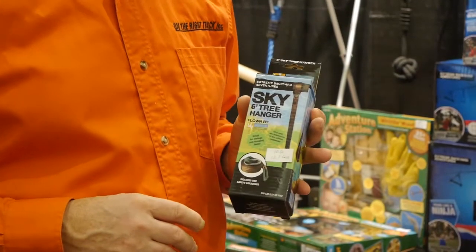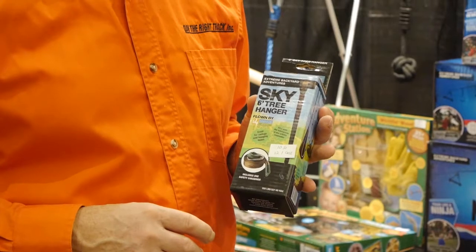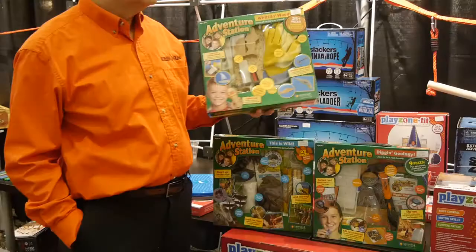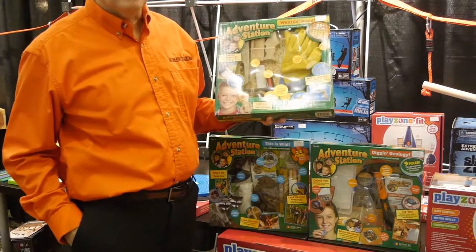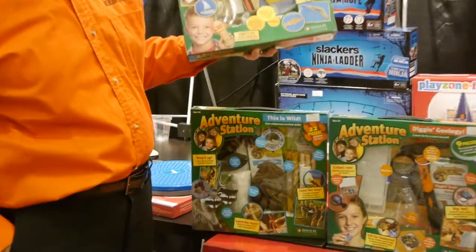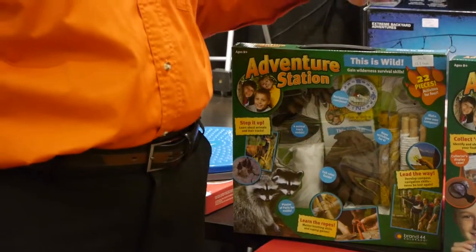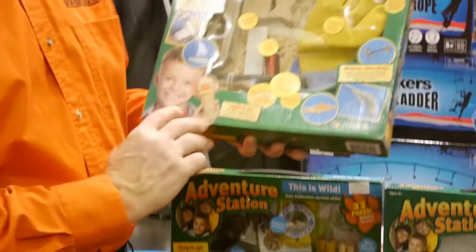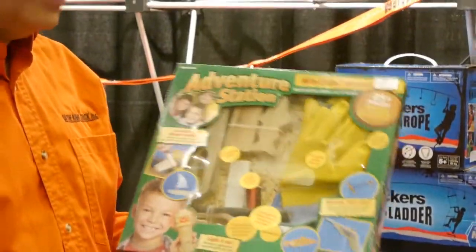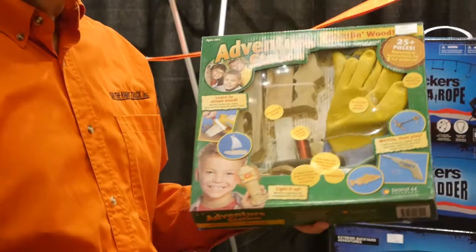B4 Adventure has a wide variety of straps and hooks to hang their different products from ceilings. Lastly from B4 Adventure, we have these Adventure Station kits — Whittle and Wood, Dig in Geology, Wild, and a kit to make bird feeders. You'll be amazed at all the different products inside; these are very nice, weighty products with lots of value.